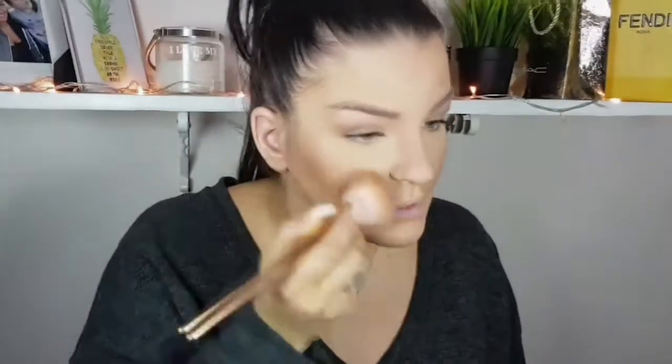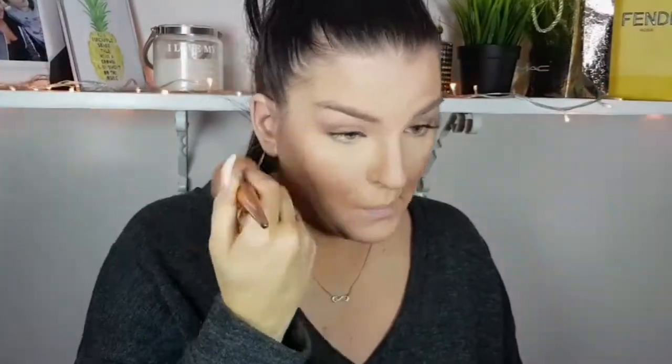Again, all layering because in the end I will blend everything with my bronzer. This is Mineralized Skin Finish in Deep Dark by MAC, and everything is coming together. I hope you can see on camera what I see in person.